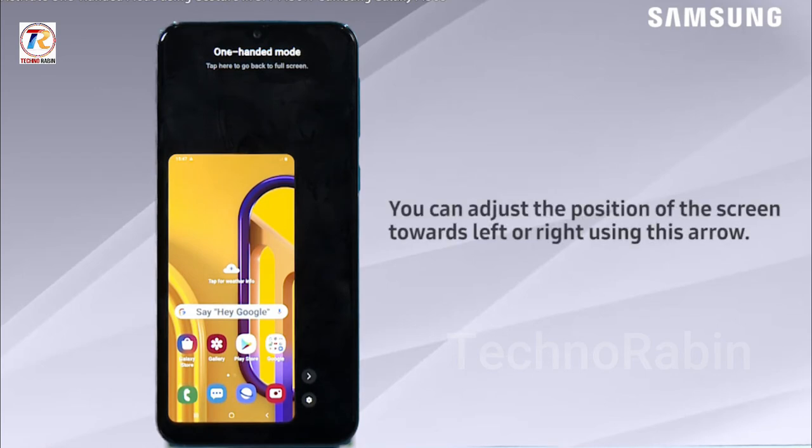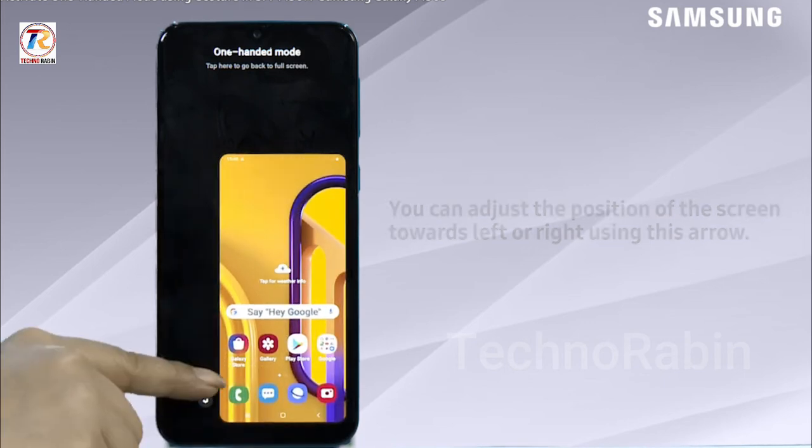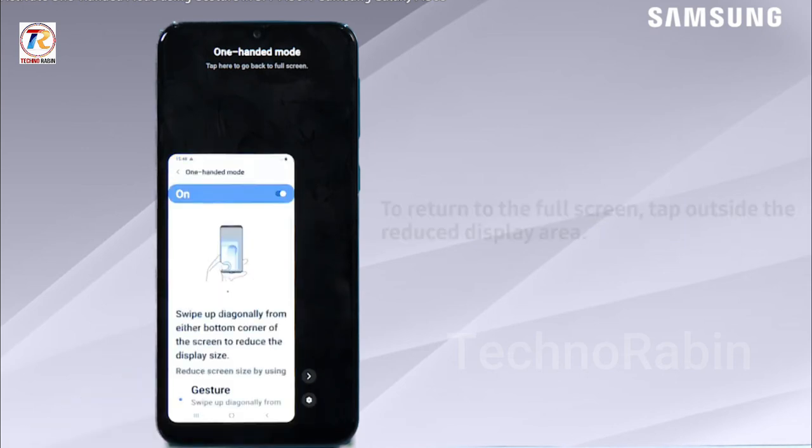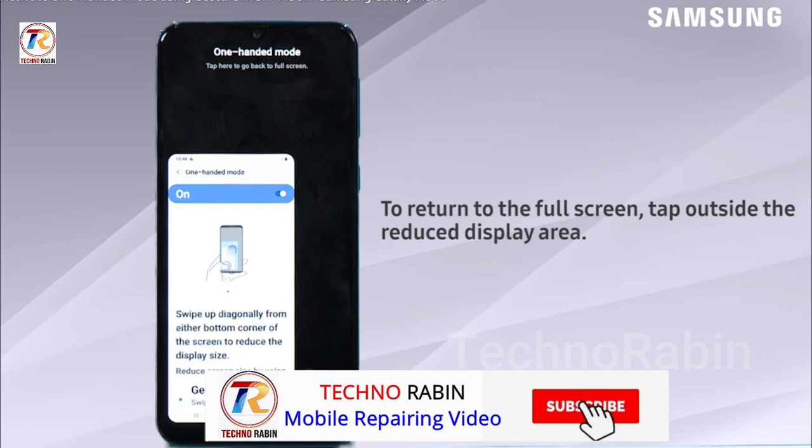You can adjust the position of the screen towards left or right using this arrow. You can also access settings of one-handed mode directly by tapping on this settings icon. To return to the full screen, tap outside the reduced display area.